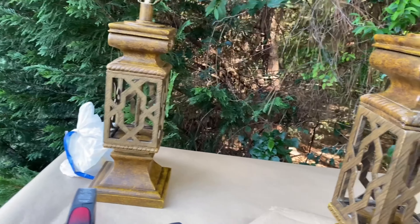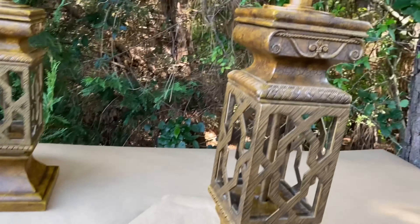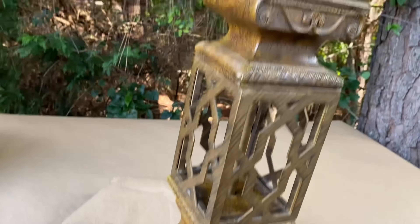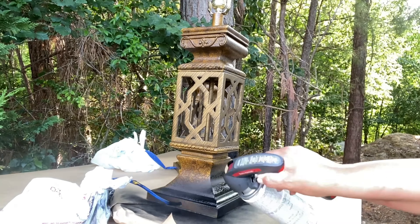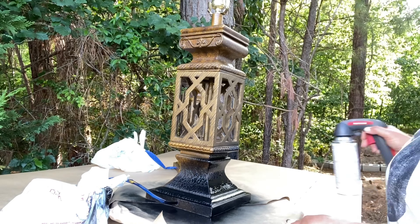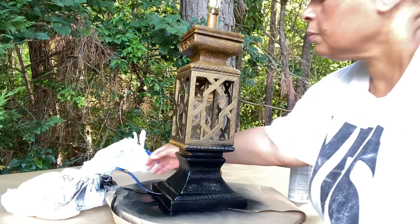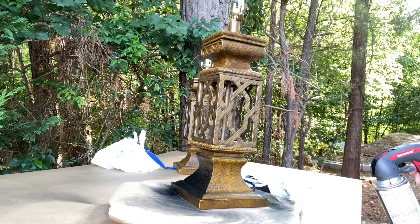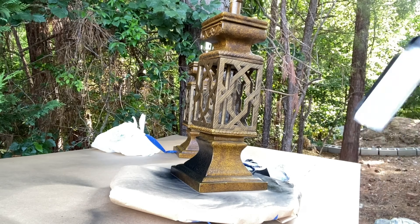We're going to go ahead and get started with our very first lamp. I also am using the Rust-Oleum Comfort Spray Nozzle. I highly recommend it. When you're using your forefinger trying to spray that little nozzle on the top, it really hurts holding that down for a long period of time. I purchased mine at Lowe's and I think it was about $8.